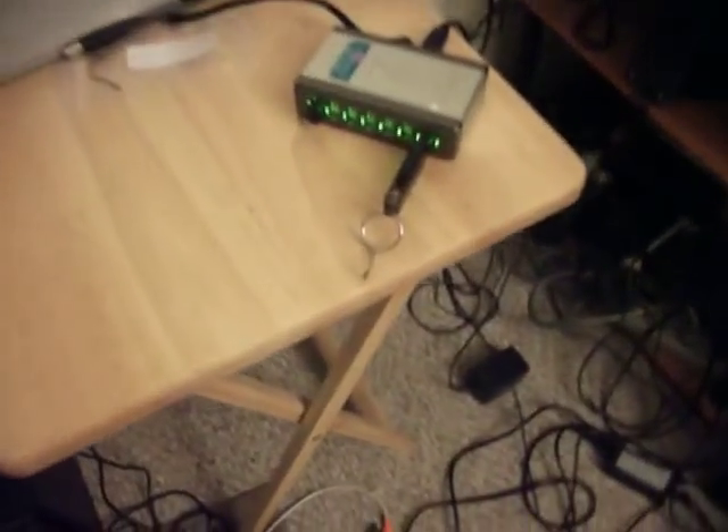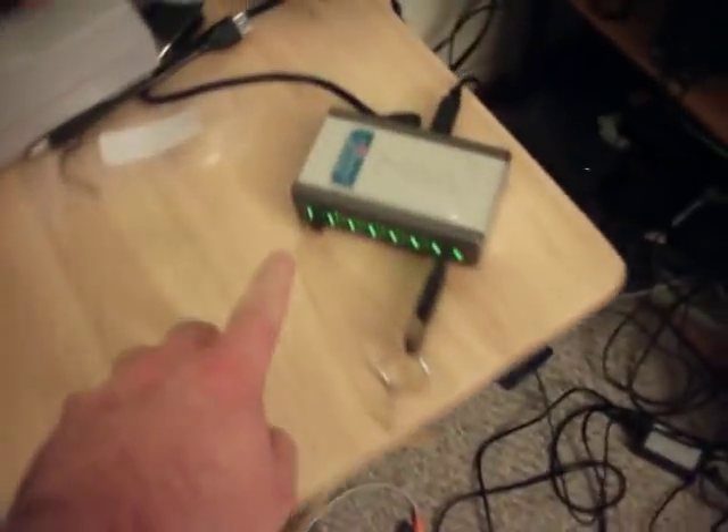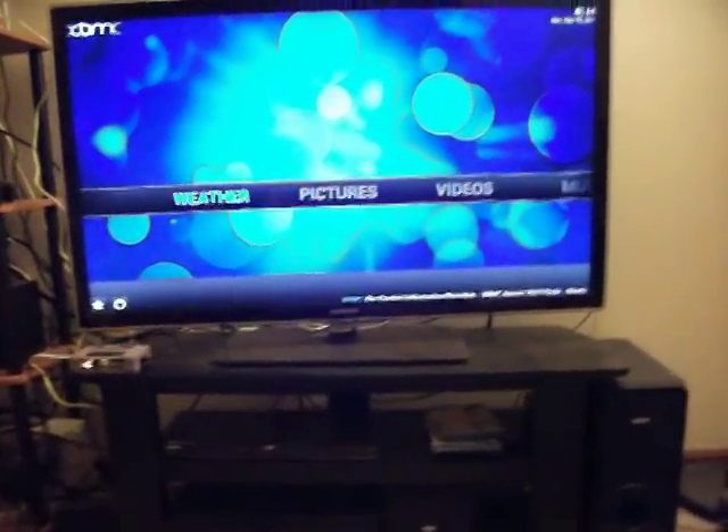I have a 16 gig USB 2.0 flash drive connected here. Of course the wireless transmitter — the nano receiver — for my keyboard. I'm just using a pretty basic wireless keyboard to navigate through XBMC, which is the software I'm using here on the Raspberry Pi Model B.